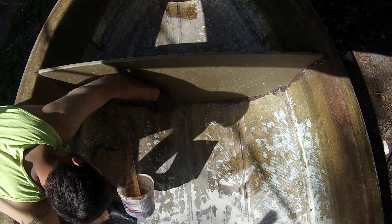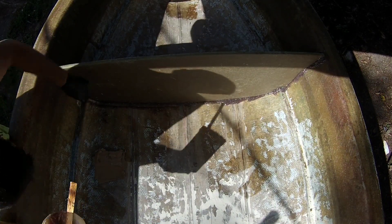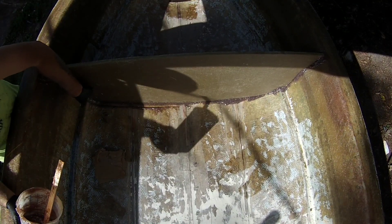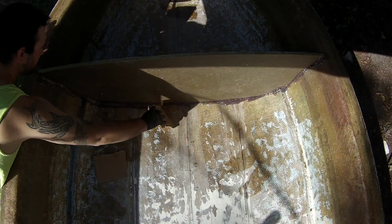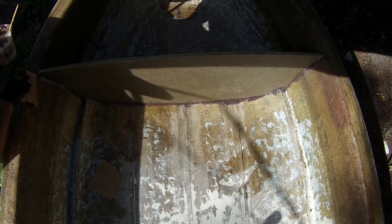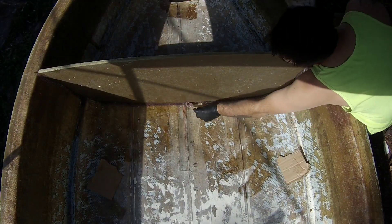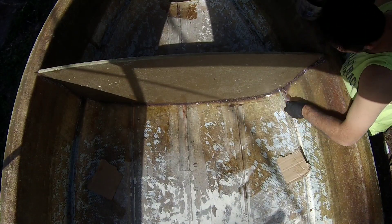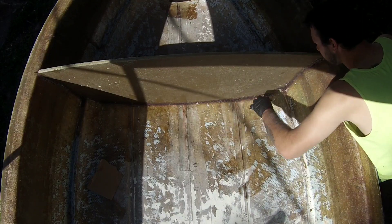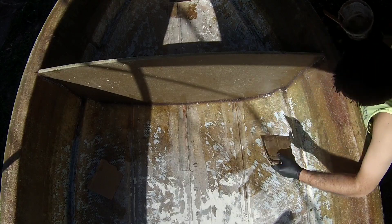After I get my bulkhead dropped in on the thickened resin that I laid in on the hull, I just come in with my plastic spoons and work it in really nice, making sure that everything's all filled properly. And that's how I make my fillets, because the radius of the tip of the spoon is perfect for fillets. Then I just use chunks of cardboard to get rid of the excess that oozed out, and just wipe it away. It's looking pretty sweet.